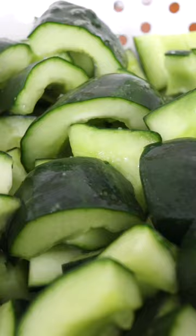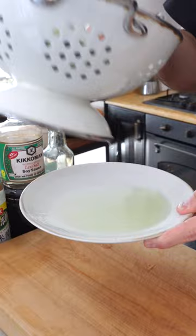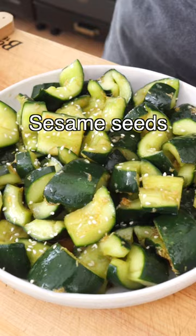Shake the water off the cucumbers but don't rinse them with water. Then transfer them into a bowl and toss them with the dressing. Garnish with sesame seeds and the pickled red onions. Easy, right?